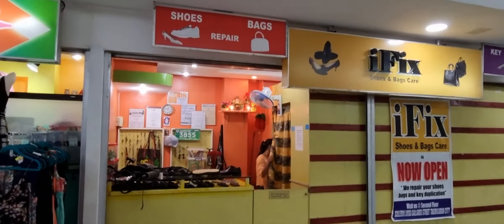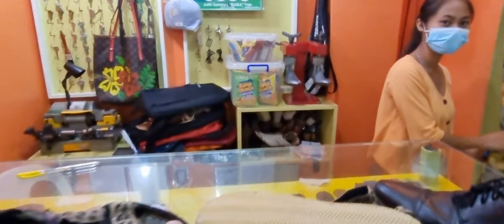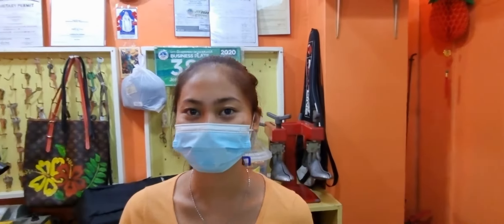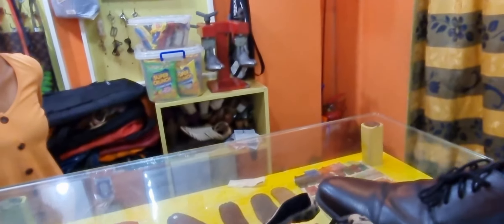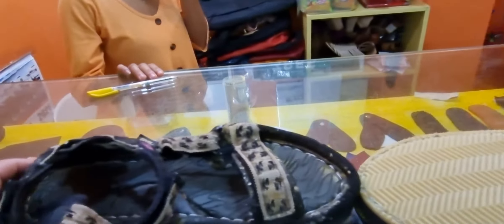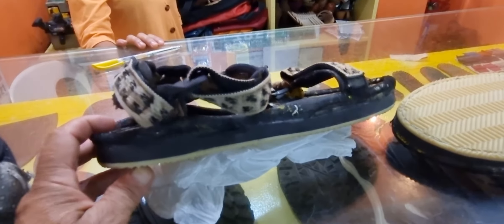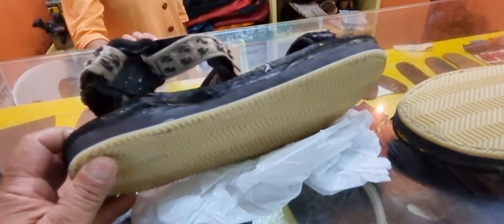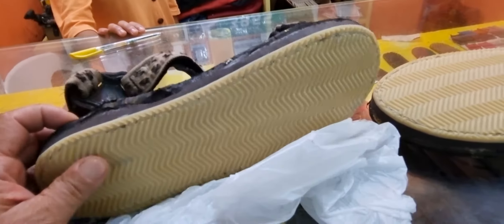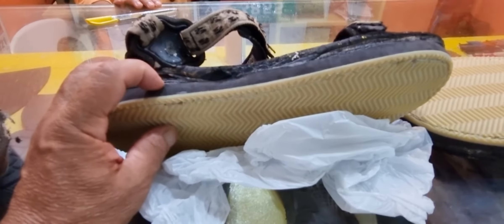You're going to walk up to this counter here and there's typically a young lady — her name is Maricel. Maricel will ask you what you'd like done. In my case, I have a pair of sandals that I bought from REI in 1980, which makes these sandals 40 years old. And what I've been asking them to do is to replace the sole on the bottom of the sandal.